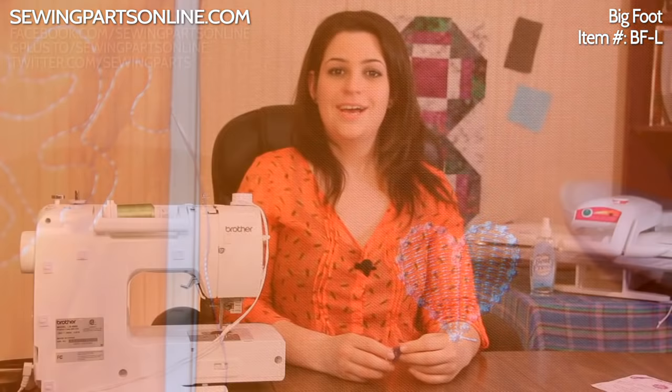So that was the Bigfoot. To purchase your Bigfoot, visit us online at SewingPartsOnline.com, on Google+, or on Facebook at www.facebook.com/SewingPartsOnline. We'll see you next time. Bye!